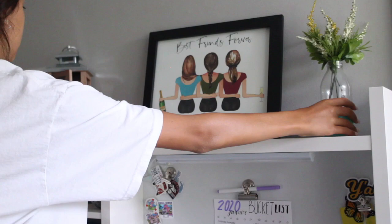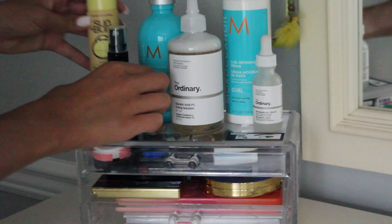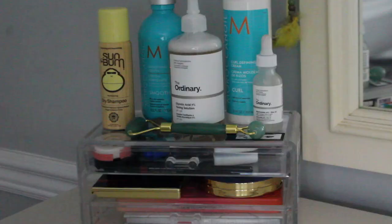What if I took the top of this and put all my favorite products on it and it could be like a little dresser tray thing? Okay just wait — you can't even see it, I love that so much!